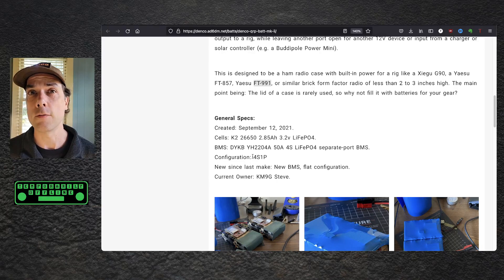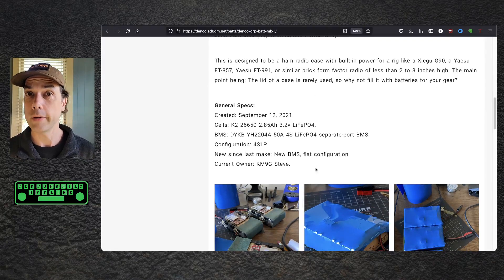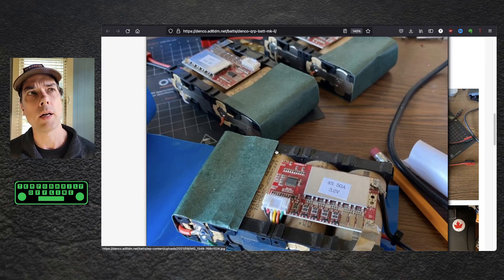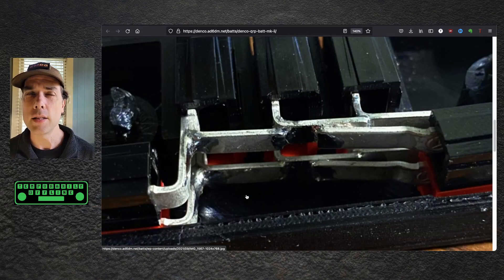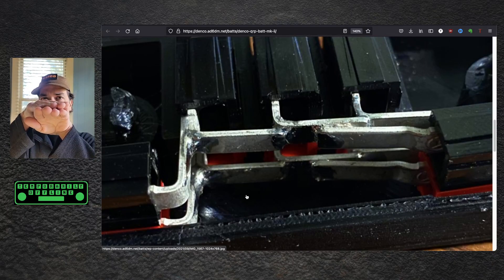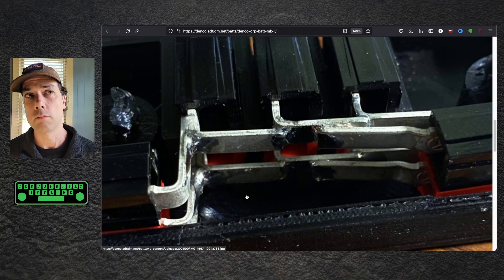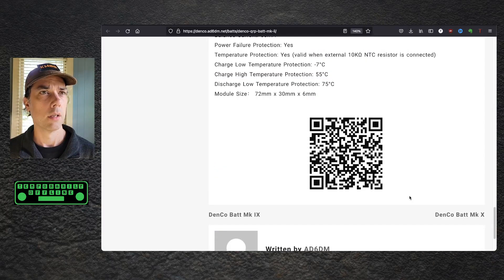Configuration inside each battery pack is 4 series, 1 parallel. The new features since the last version are a new BMS and a flat configuration. The owner is KM9G, Steve. Here are some pictures of the assembly going together — you can see the batteries and their battery holders, see them welded together, tape around the edges for protection, and the BMS. You can see the power pole distribution block and how those things go together using right-angle PCB mounts, which come in two flavors — top and bottom — meant to be stacked for two power pole distribution blocks, with the tangs going down into the circuit board. Dennis took these and his ham-genuity put them together beautifully. There is a QR code if you want to scan to get to this page, but it will also be linked in the description below.